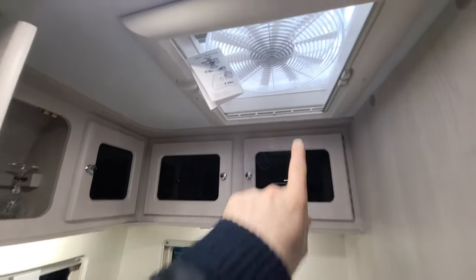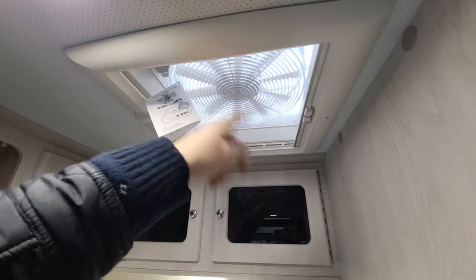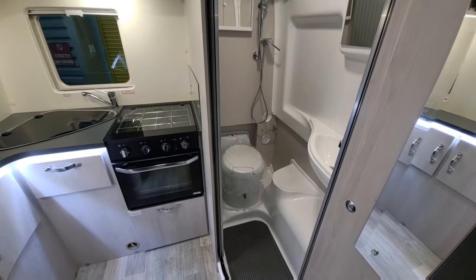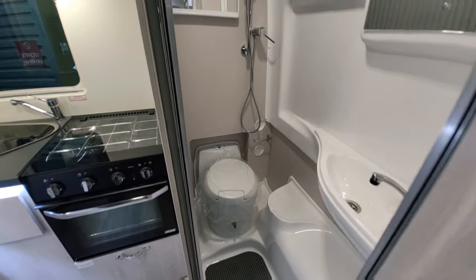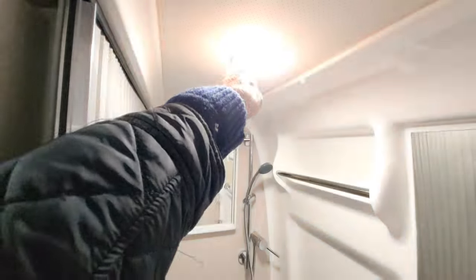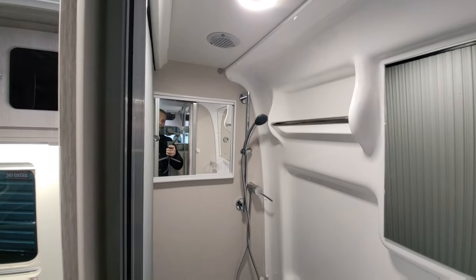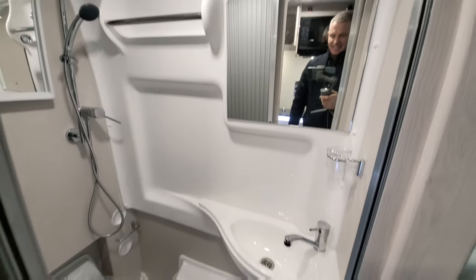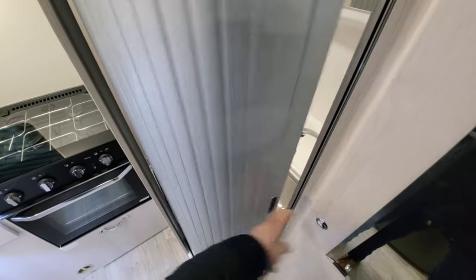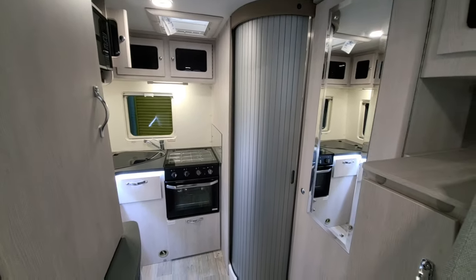Just above there's an extractor fan that will either suck smoke or air out, or can be reversed to blow in cool air. Just to the right of that, you've got your toilet and shower — electric flush toilet and a nice shower with touch-sensitive lights: one touch on, one touch off. There's a little shelf at the back for shower gels and a nice mirror for getting ready, plus a sink just below. This all closes off with the door — a really nice, handy van.